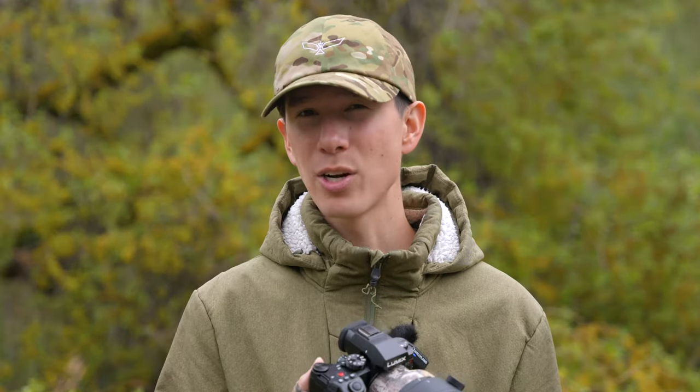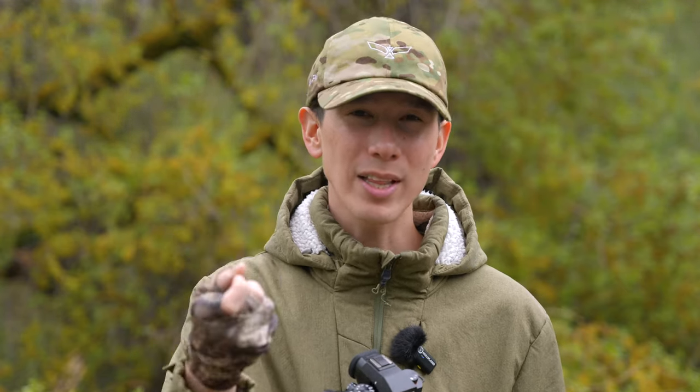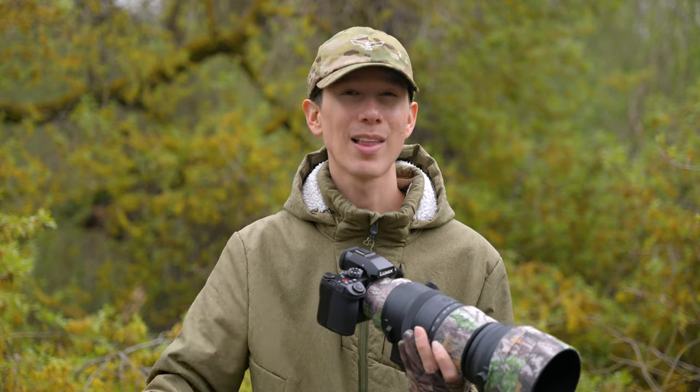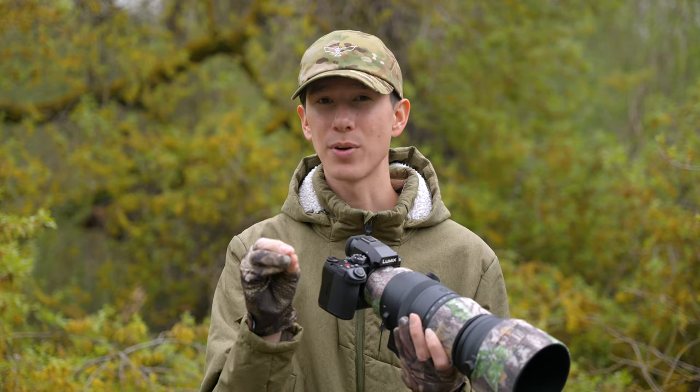When I missed focus with the S5 II, it felt much easier to correct than on the Sony A1, though this could be due to how much more time I've spent learning Panasonic's functionality. In my mind, this doesn't render autofocus completely reliable, just as it didn't with the Sony A1, but it makes it usable in more predictable scenarios or where I can quickly correct with manual focus. So far I've taken the S5 II out on five separate excursions in a variety of lighting scenarios to test this autofocus.